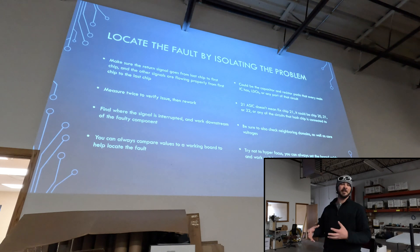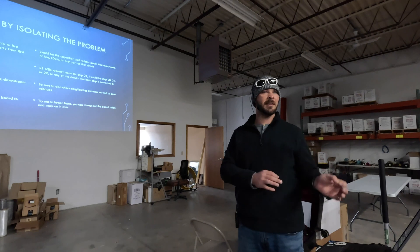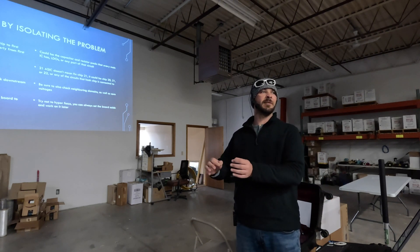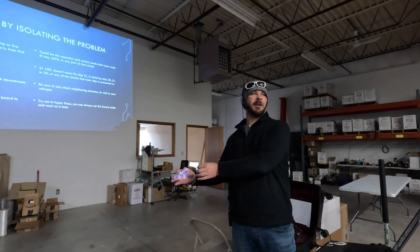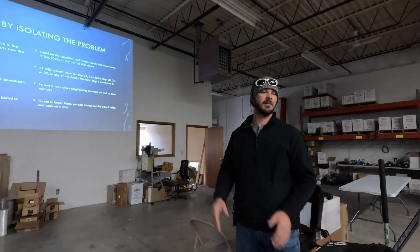Whatever it says on the test jig — like some ASIC — 21 ASIC doesn't mean it's chip number 21. It doesn't always mean it's going to be chip number 22 either. We want to make sure that we're testing at least before and after. Ideally, since we know where to start, we're doing diode resistance. It's also important to always test other domains, especially if you're homed in on one. You can always go over to an identical domain and test to see if you have the same readings.